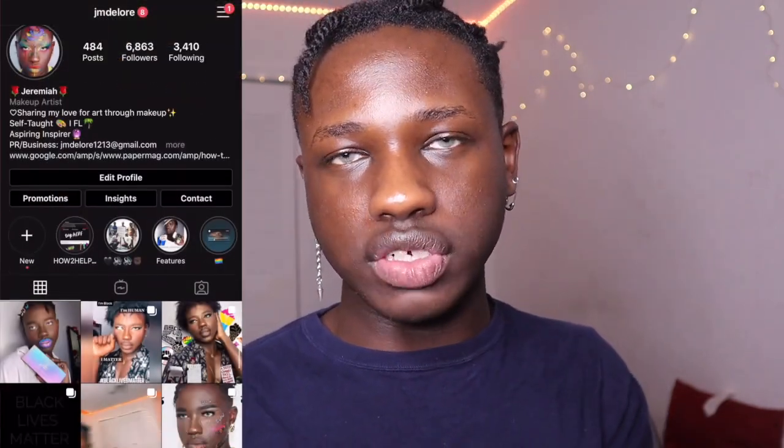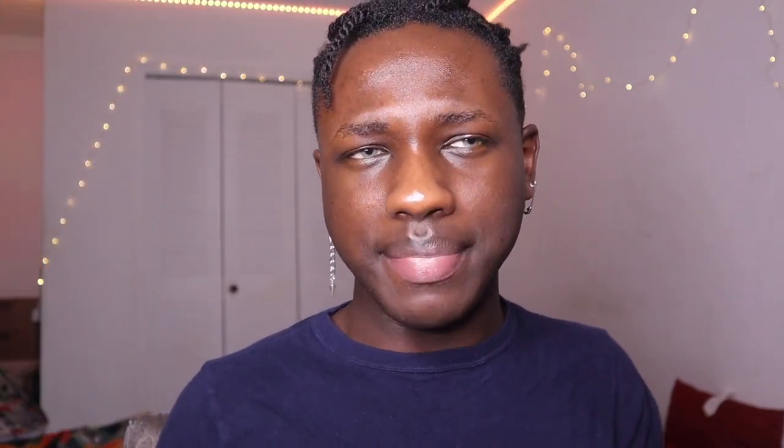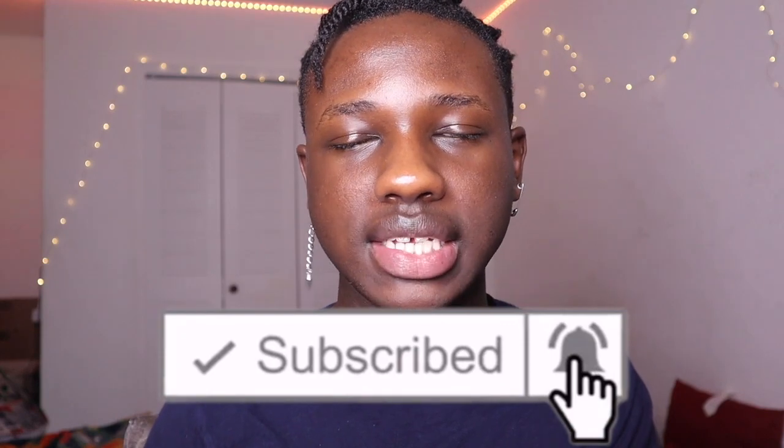I'm not really going to be talking much because I want to focus on the look, so I'll be doing a voiceover and the video will just be chill. If this is the first time seeing my face, hi, my name is Jeremiah — I go by AJ and Delore on all my social media platforms. If you want to check out any art or more content from me, check out my social media and subscribe down below. With that being said, let's just get right into this video.